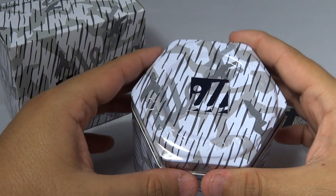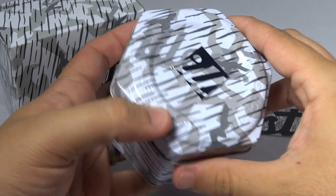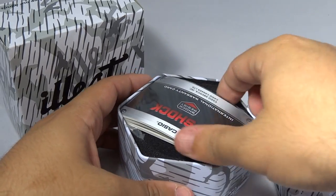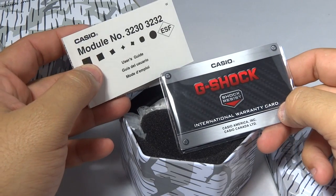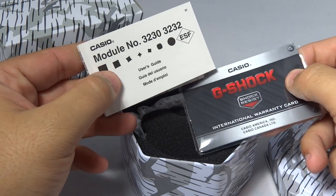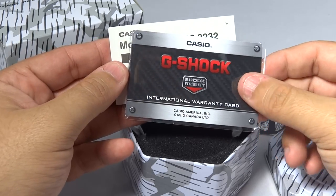As you see here, they decided to go with the traditional tin can but they did a lot of work around it and I just think it looks really sexy with the rain camo. It seems like this year is going to be a camo-full year — there are a couple other camo pieces coming so just get ready for those. This is the module number: 3230, of course with a Casio international warranty card. I've said it before, I have so many of these warranty cards I could just play cards with them.